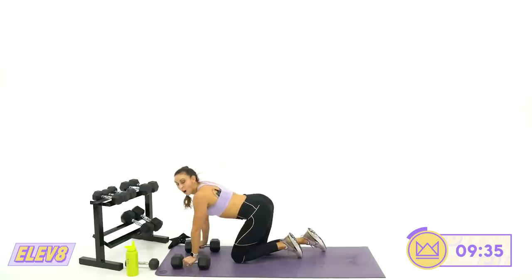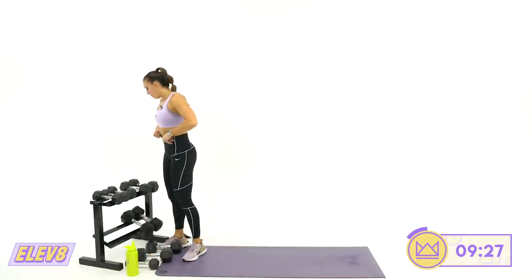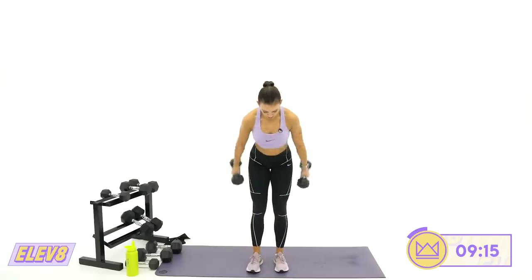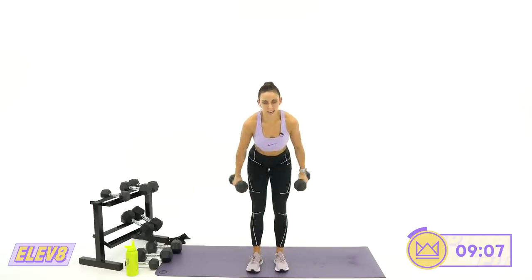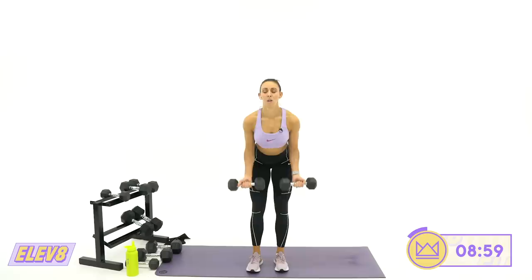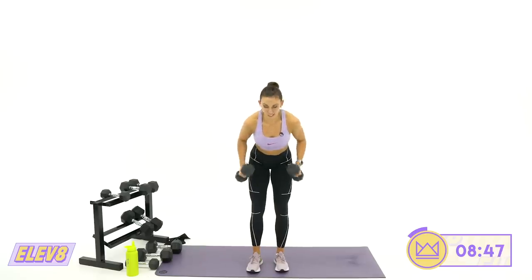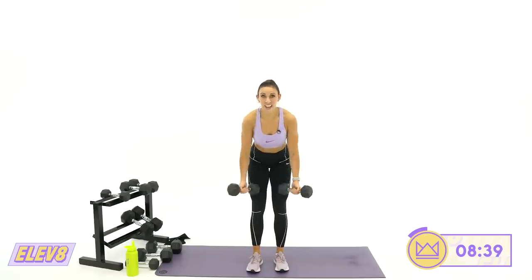Two curl pulses, two kickbacks — last round. Curl, curl, kickback, kickback. In four, three, two, one. The point here is to never relax from this bent arm. You hold that curl even as you rotate — you curl, curl, your arm is still bent, then turn and go right into tricep work. Six, five, three, two, one. And rest.